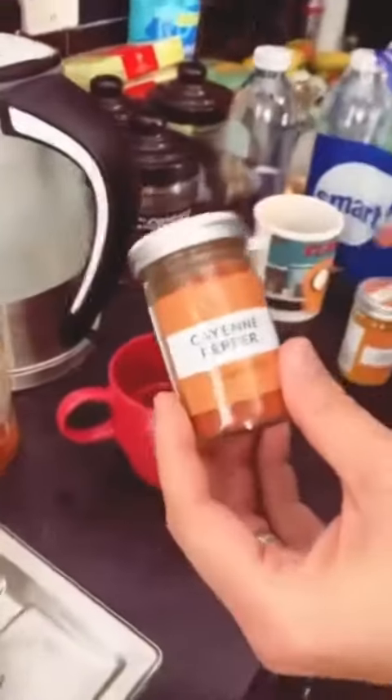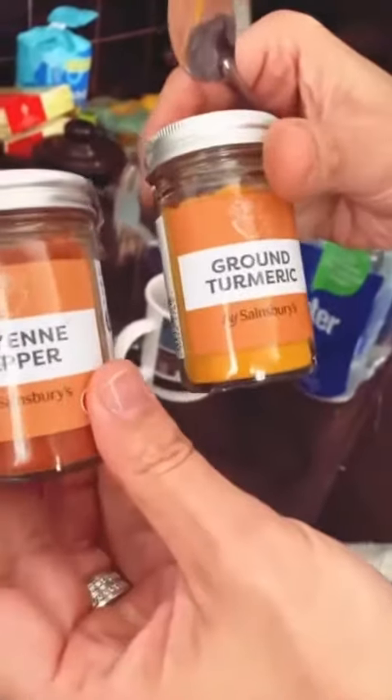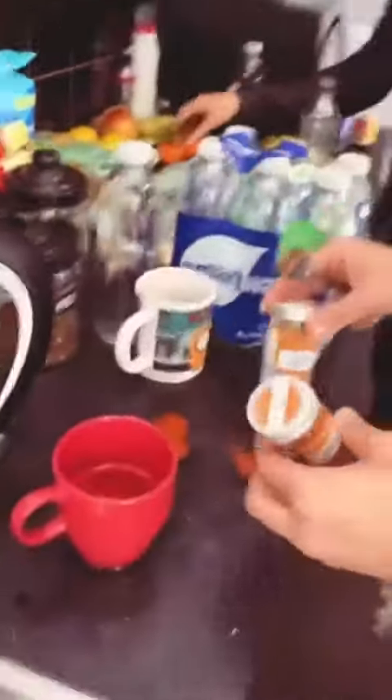Okay, Lee, what are we doing here, tell me. We're making a mess. Lee's been up since 4am with baby. Cayenne pepper, ground turmeric. This is Faye's recipe. Thank you, Faye.